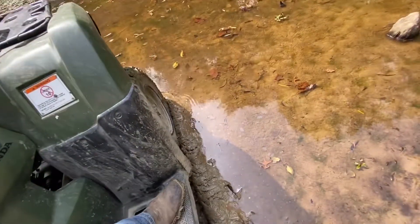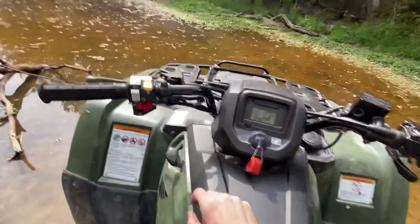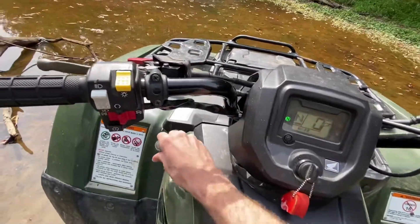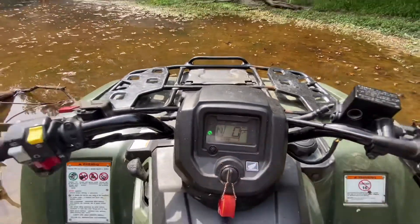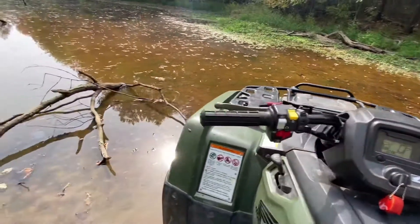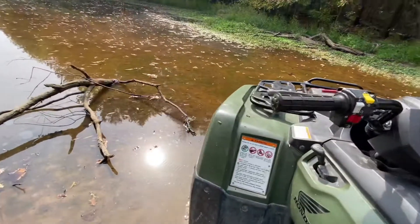Let's see if we can maneuver ourselves out of this soupy poopy. What we're going to do is go neutral real quick and slap this bad girl into four wheel drive — you see that? Four wheel drive. We're going to start out in second and just see if it'll bog down or if she'll pull through.